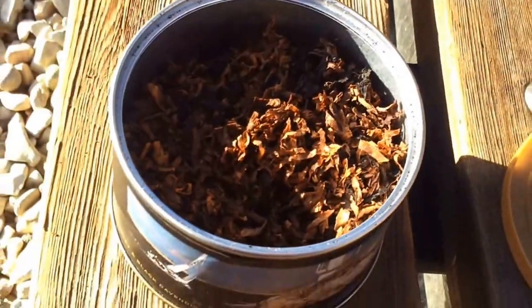It's not extremely wet. I did dry it out for a little bit before smoking it, but I think it would do just fine out of the tin. You may want to dry it for 15 to 30 minutes before smoking it.